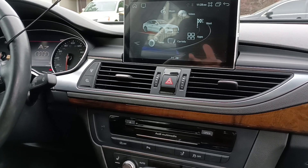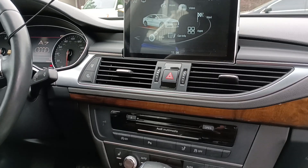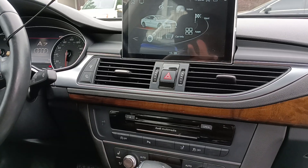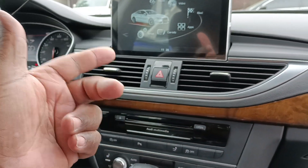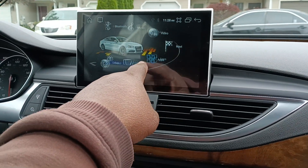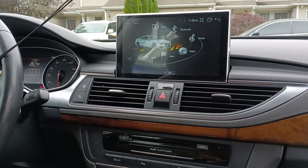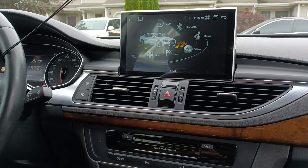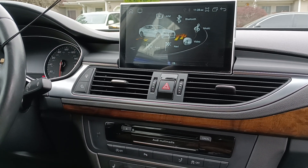It won't play through the speakers right now because you need the AMI cable — that's what I have, not an aux, I have the AMI. You need that cable; when you plug it into the port that's how the music, videos, and everything is supposed to play through the system. I'm waiting on the cable to arrive.